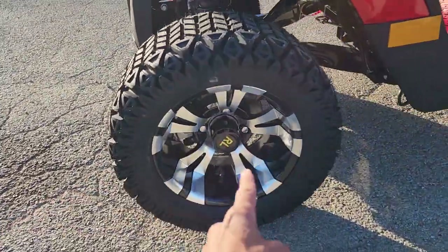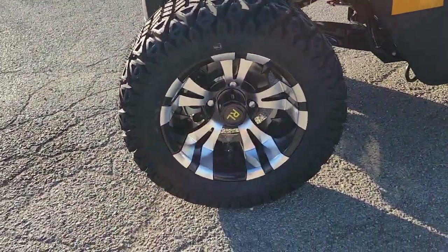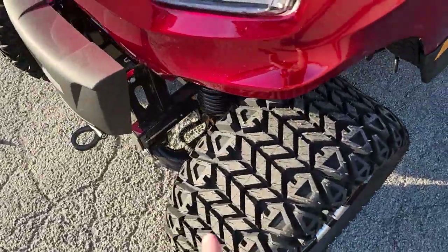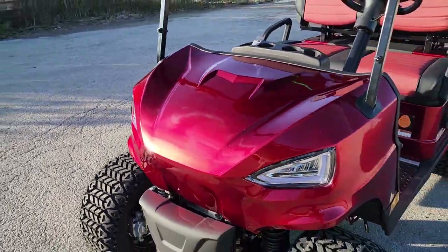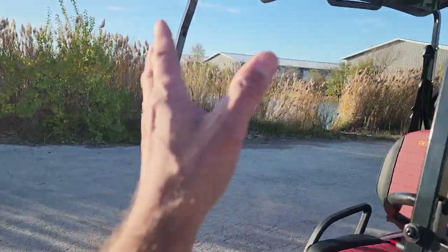In the nice red color, you've got 12-inch rims with turf tires, disc brakes in the front and drum brakes in the back. You've also got a tow hitch right there in the front, and an optional windshield.